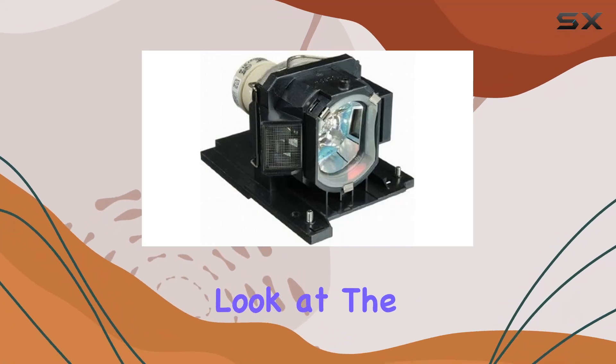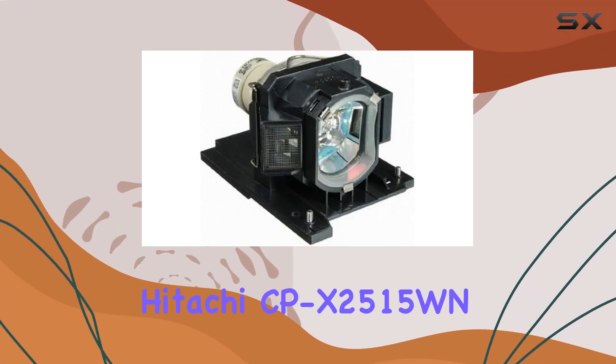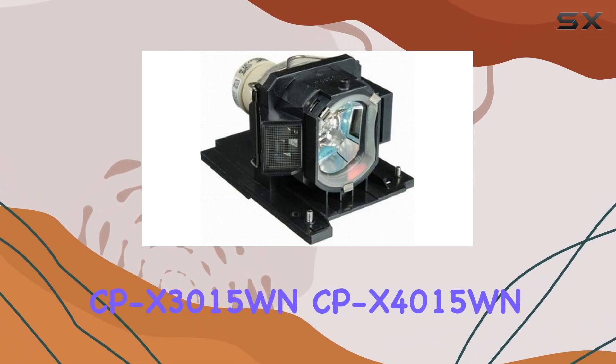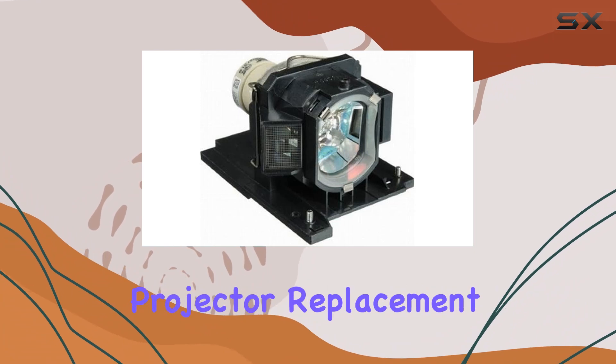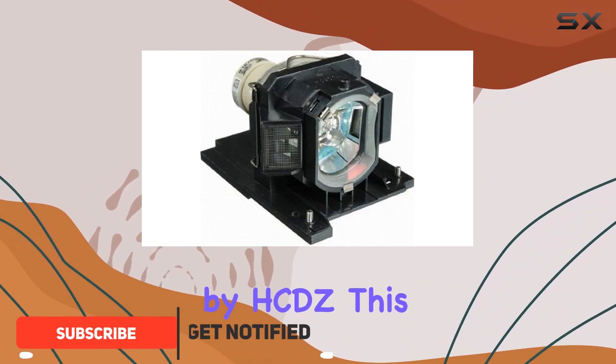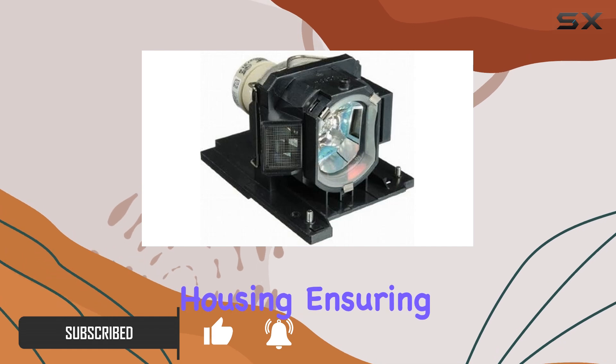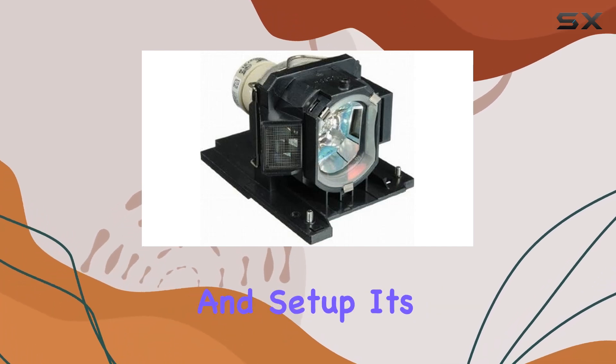Today, we're taking a close look at the Hitachi CP-X2515WN, CP-X3015WN, CP-X4015WN Projector Replacement Lamp Bulb Module by HCDZ. This lamp module comes installed in a brand new housing, ensuring easy replacement and setup.